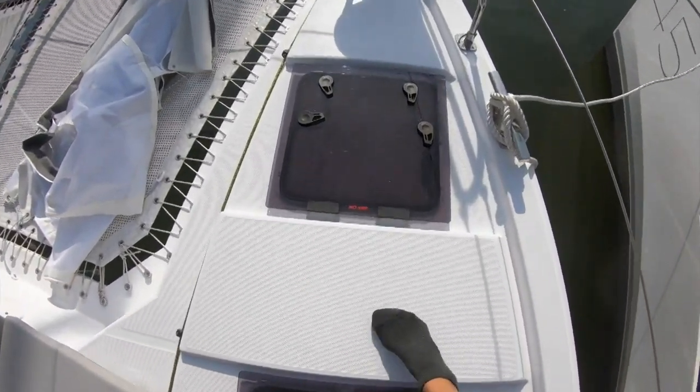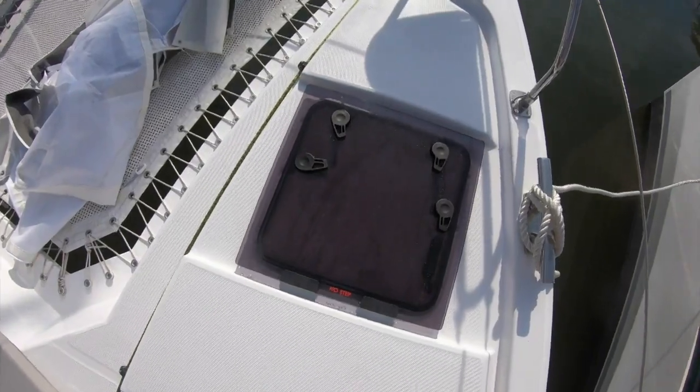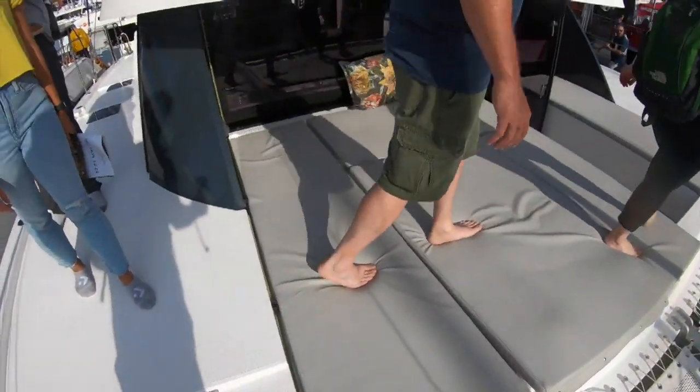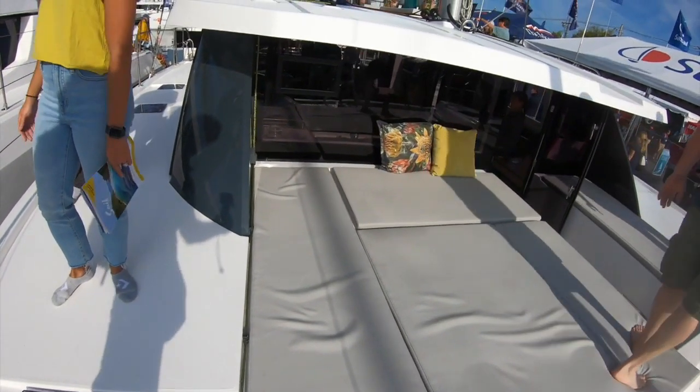There are lockers up here for the sail bags, which we don't have on the 44 — that's an added plus. No front cockpit here, but there's a lot of lounging space and it looks like there's a lot of storage as well.